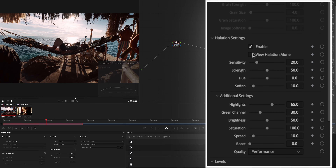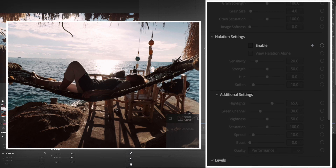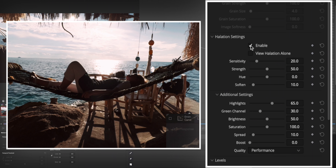That looks around good, and FilmConvert recently got an upgrade with a new tool — an effect called halation. When I turn it off you can see it looks about as harsh as before, and when I turn it on it's a little bit smoother, but not perfect yet.